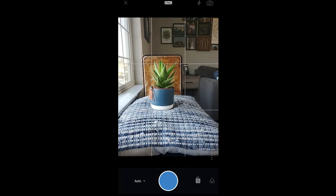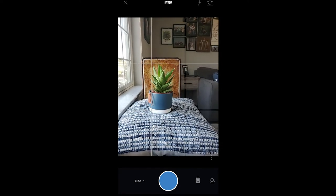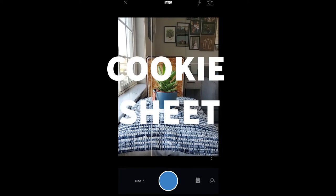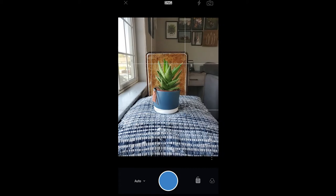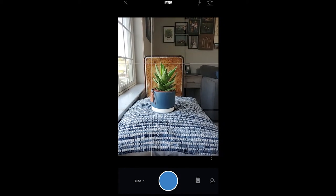Here I am in Lightroom, the camera app. I've got my first shot set up of this plant with my blue pillow as the foreground and the pan as the background. A couple of things you need to be aware of: I need to have my camera kind of far away because my background — that cookie sheet — is not very big.